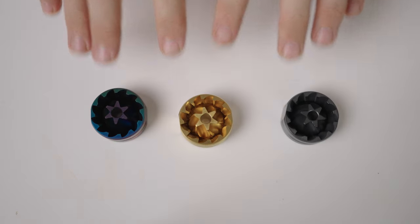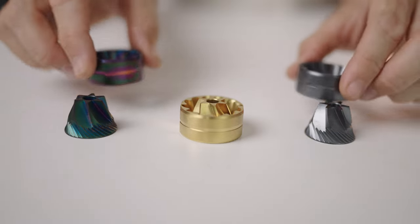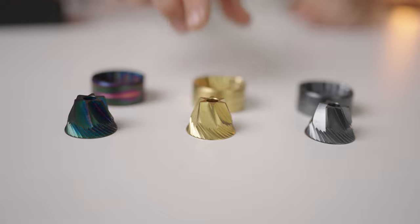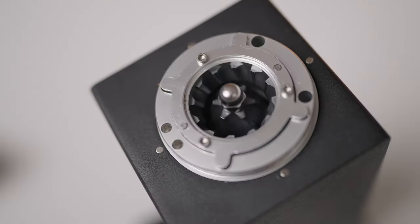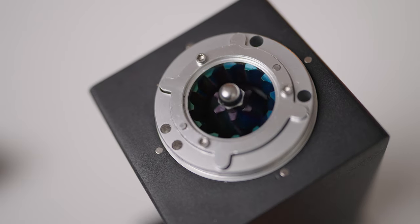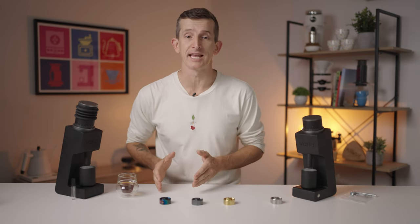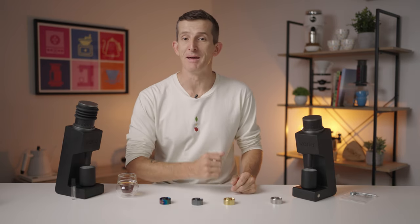So what sets these burr sets apart? They're all 38mm 6-core conical burrs with a titanium coating. This enhances their hardness and heat tolerance. This coating improves the durability and the precision of the burrs and keeps the cutting edge cooler during the grinding process. The hardness of a burr set is measured by HRC, a standard unit of measurement for metal hardness.